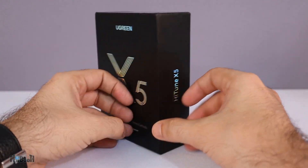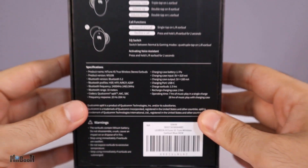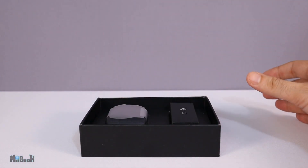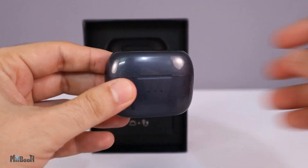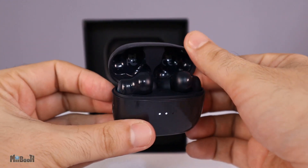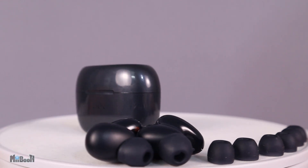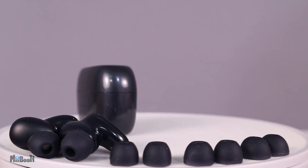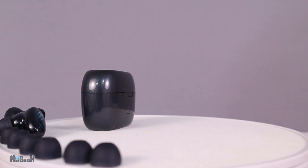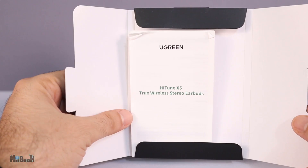Here is the box — super simple with some branding on the front and sides and some specs on the back. I always say packing is a good indicator of what's coming next, and so far it seems promising. Inside the box we have the HiTune X5 wireless earbuds in the charging case, along with a USB-C cable, and three pairs of extra ear tips in different sizes. There's one pair already on the earbuds, so you're getting four pairs total going from extra small to large, plus a user manual tucked neatly into the lid.